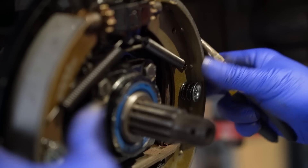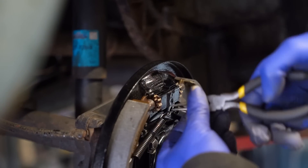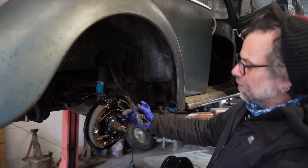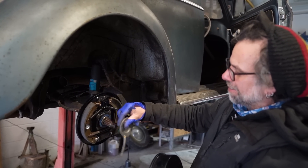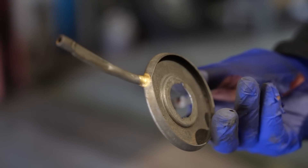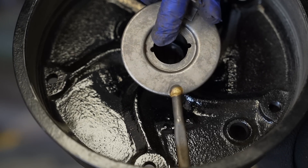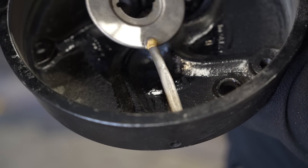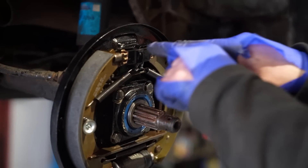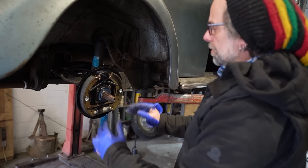I didn't realise it was that far out. This is an oil catcher - so any oil that works its way down here, instead of coming out all over the brake shoes, it goes down this little tube and works its way out through a little hole just there. So we're all hooked up, everything's there. Once that goes on, we can reach those adjusters through the hole in the drum and move the shoes out.